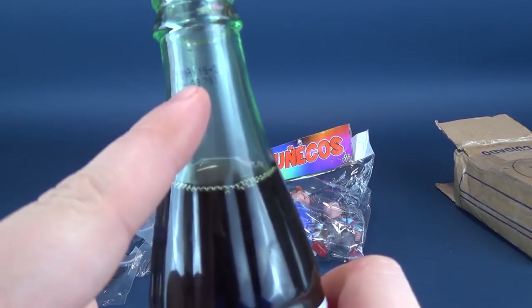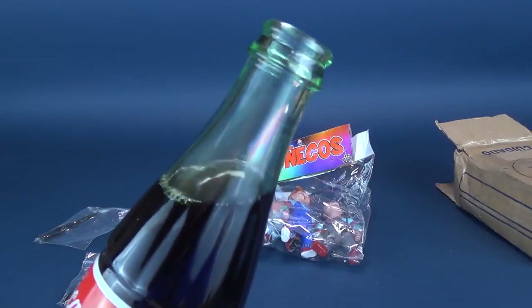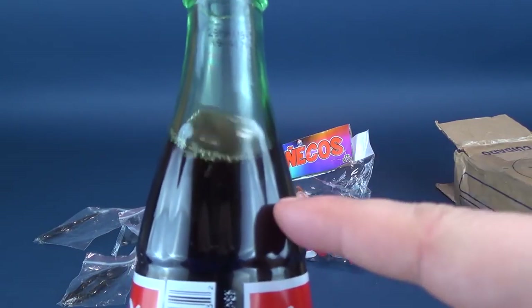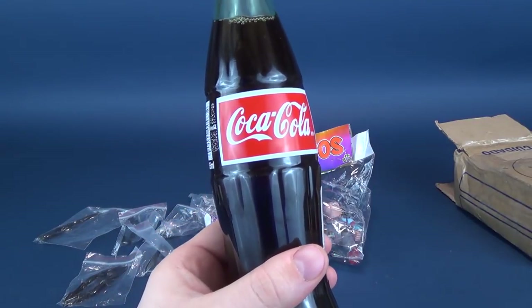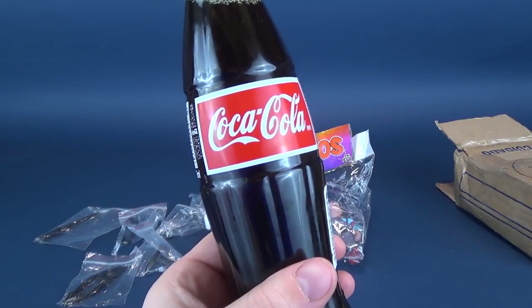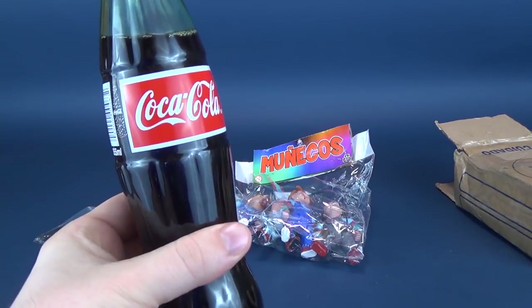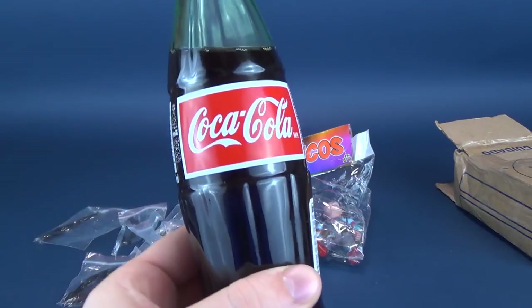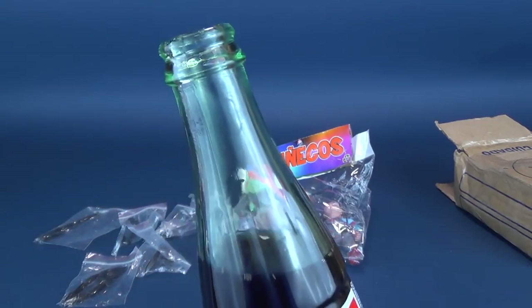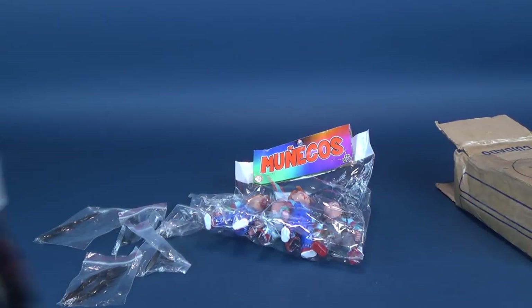I'm going to pop the lid off. First things first, I'm going to give this a try — it has not expired, it's good till May 29th, 2019. I also noticed the bottle has a slight greenish tint — likely that's the glass rather than the liquid inside. Let's give this a try and then we'll dabble into some Mexican bootleg Child's Play figures. I notice it's a bit smoother and there's not a whole lot of carbonation to it. It's decent Coke though.